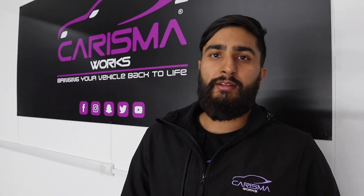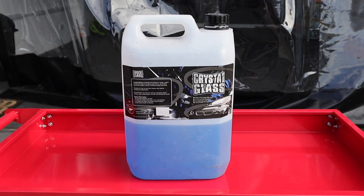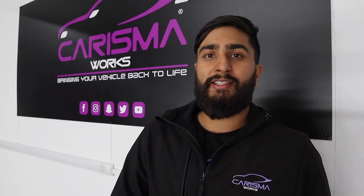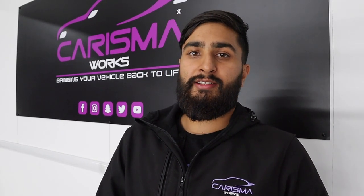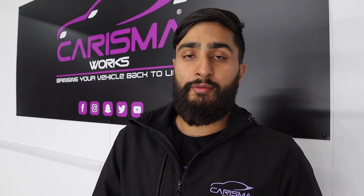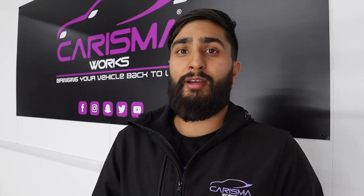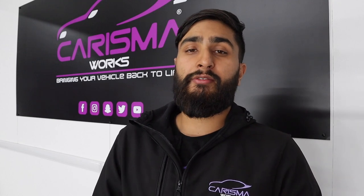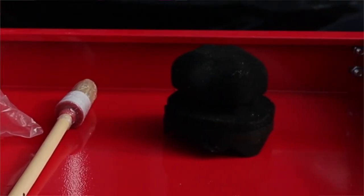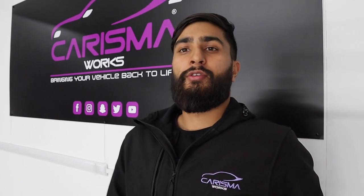You also need an automotive window cleaner for that final touch at the end. Another thing you need is a tire dressing to give the tires a nice shine — today we'll be using Car Pro Pearl. Finally, you need a quality drying towel. We've been using Clint drying towels for a long time and they're fantastic. You'll also want a couple of detailing brushes, a few microfiber towels, and a tire applicator pad for applying the dressing.